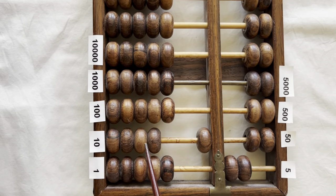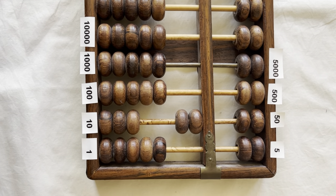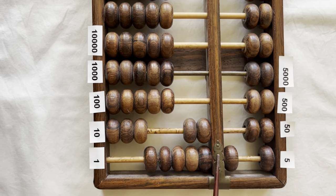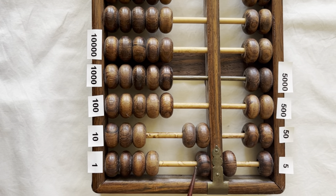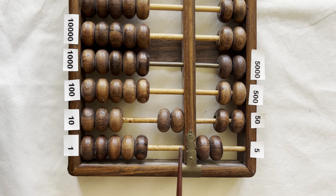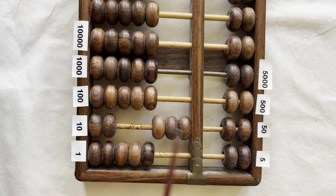By the time you bring down another bead from the ten register to clear the tens, you have twenty. Twenty-one, twenty-two, twenty-three, twenty-four, twenty-five. Clear the fives with the bead on top. Twenty-five, twenty-six, twenty-seven, twenty-eight, twenty-nine, thirty. Clear the beads with the fives on top. Bring up a ten to clear the fives in the ones column. This number is thirty.